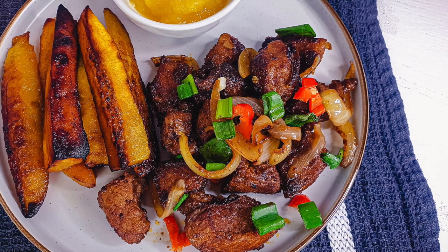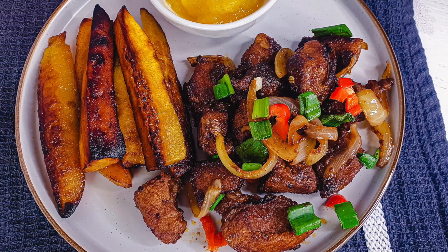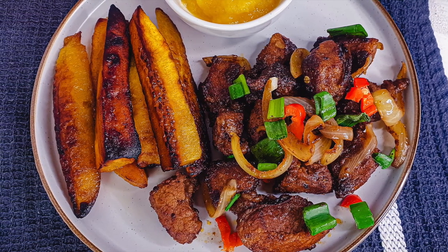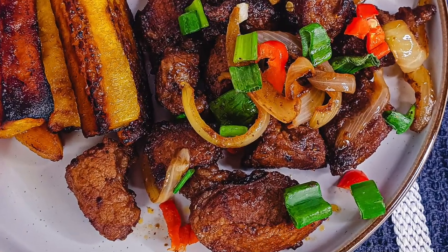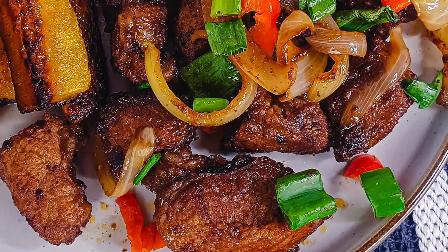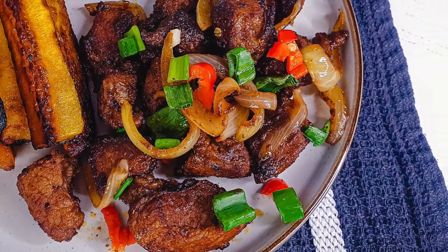Hello everyone, welcome back to my channel. On this video I'm going to be showing you how I made this delicious spicy jerk pork belly. It is full of flavor, super delicious, and I cannot wait for you guys to try it. If you'd like to know how I made this, then keep on watching.